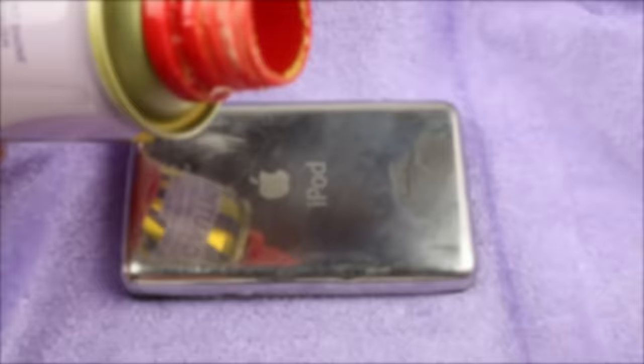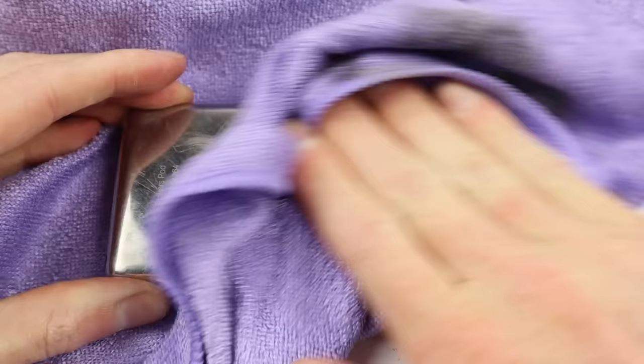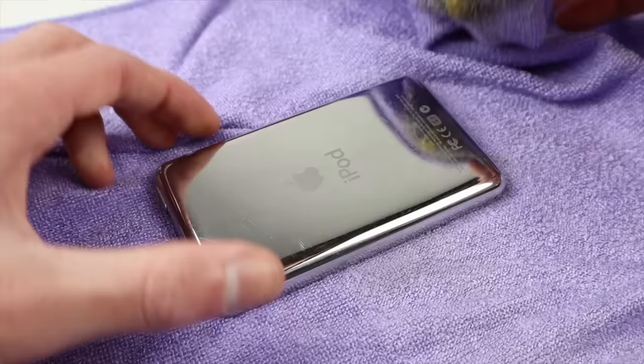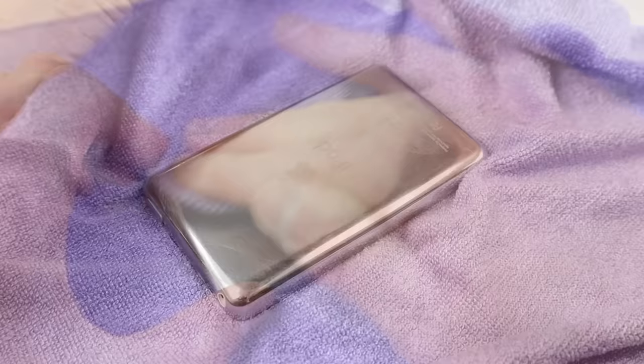So I actually used some Brasso, applied it to the back of the iPod, and just used the microfiber cloth again for a good polish. Sure enough, it actually undid most of the damage caused by the scratch remover. Coming across to the actual back housing from the iPod we're reviving, it was time to give it a go with the Brasso and hopefully get the same results as we did with the test housing.